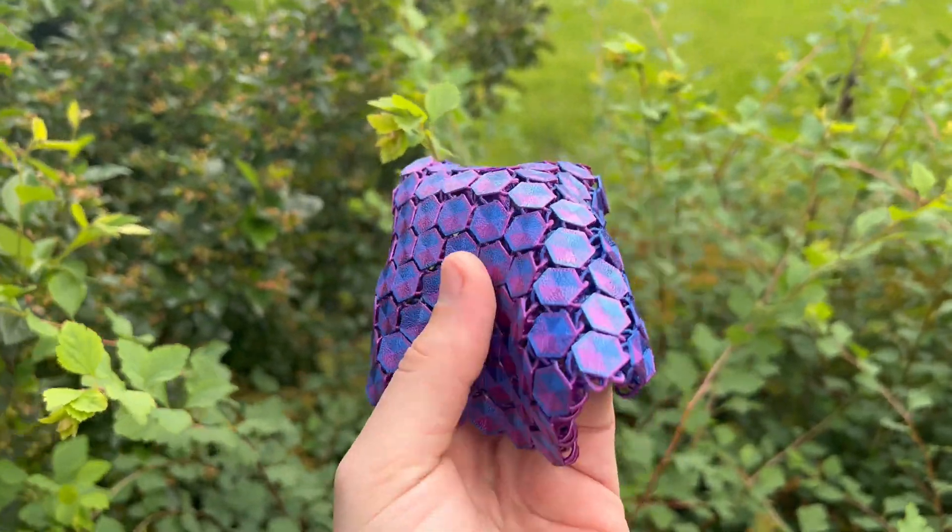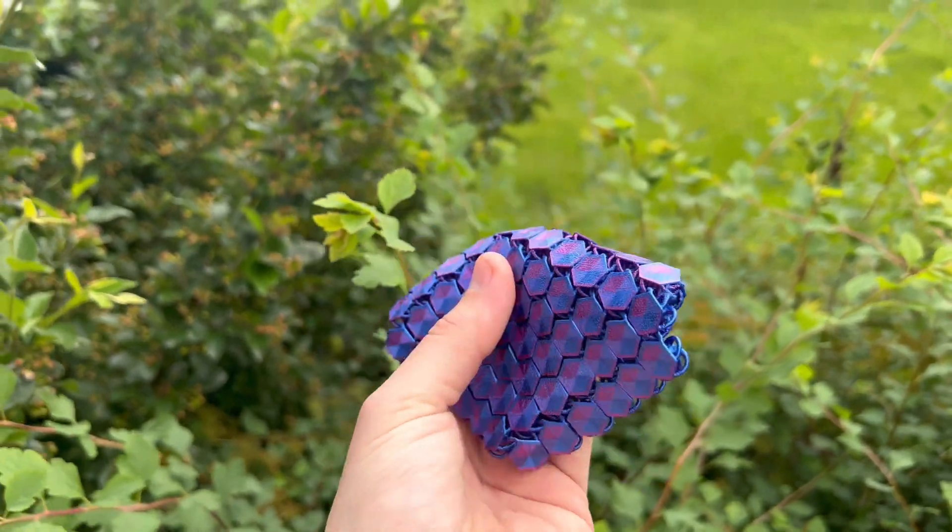I highly advise this print — I'll throw the file in the description. And guys, don't forget to subscribe. I'll see you in the next one, peace.